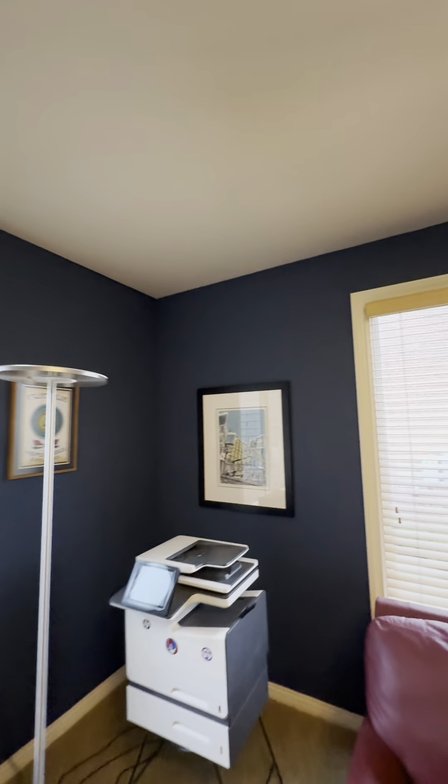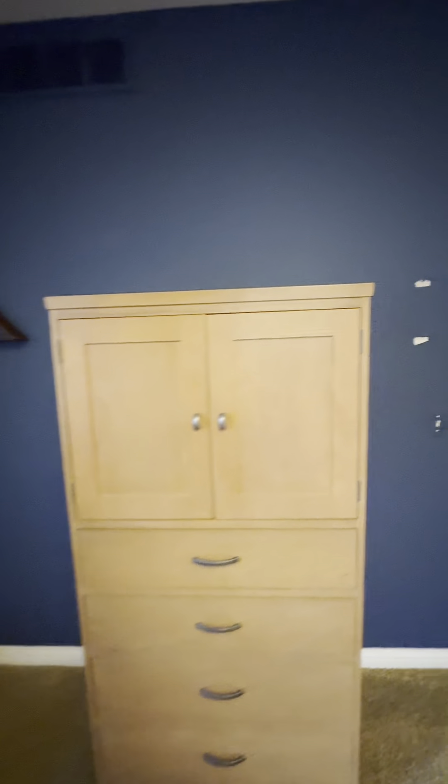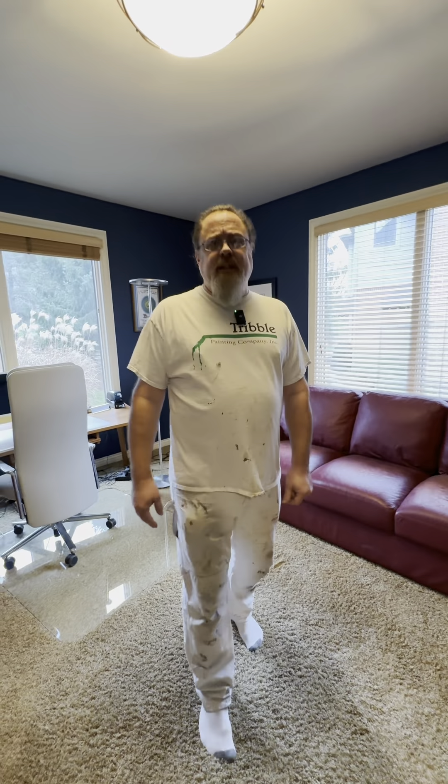The first thing we're going to be doing is moving all the furniture, getting some plastic — just some regular plastic you can get at a paint store — cover everything up, put some drop cloths around the room, and start doing some repairs. So let's get into it.